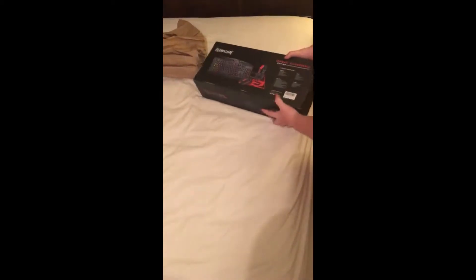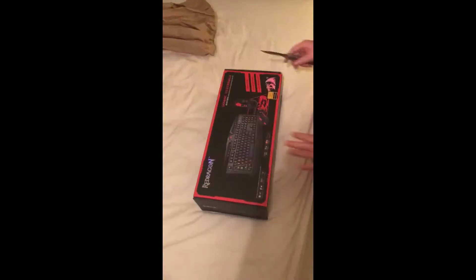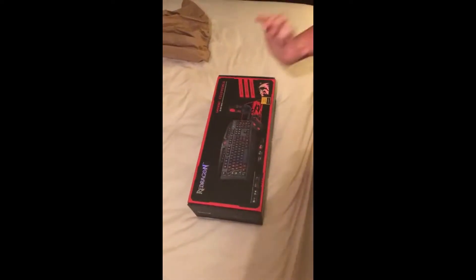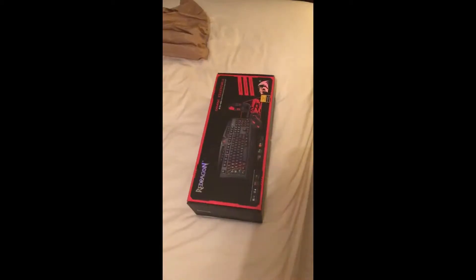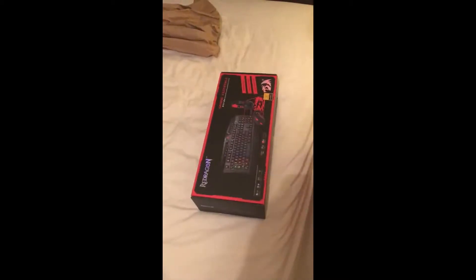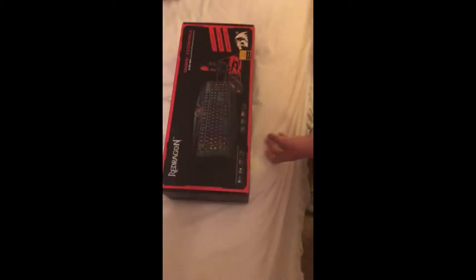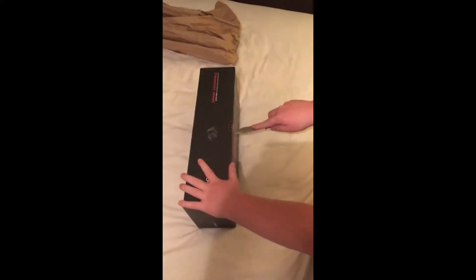Okay, so we're gonna open this. My sister is holding the camera. She has some nice features as y'all can see here.